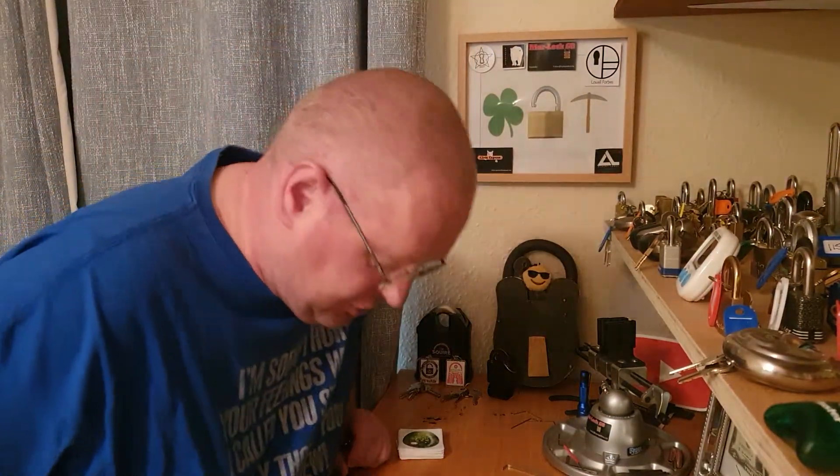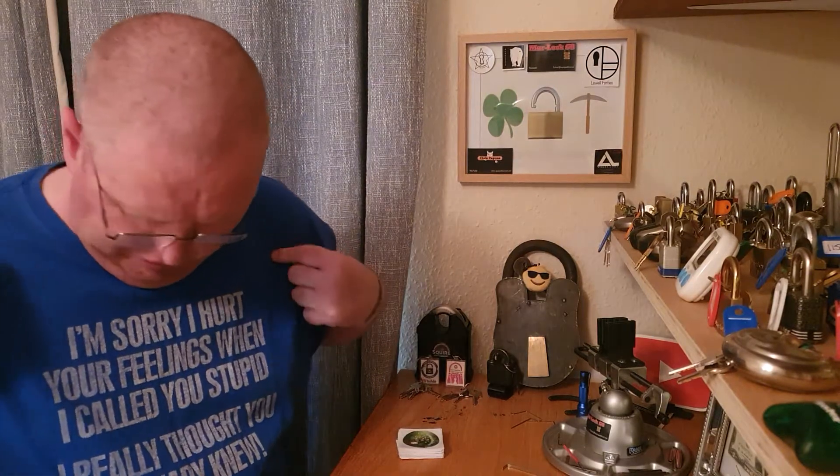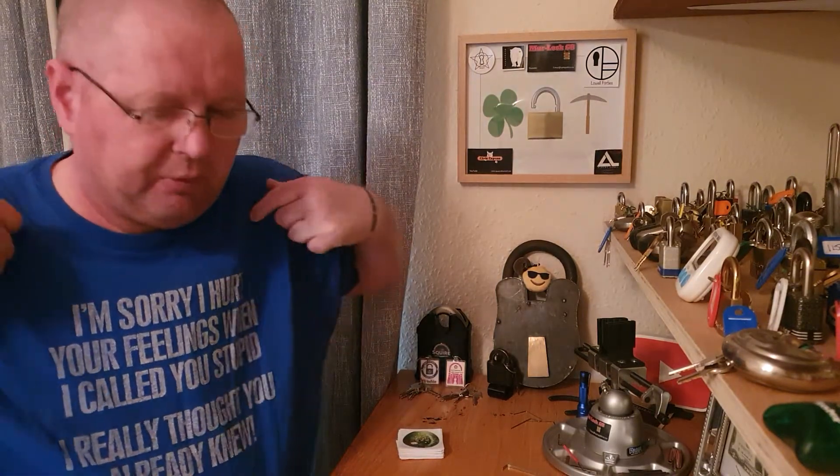Hey there everybody, welcome back to the channel.